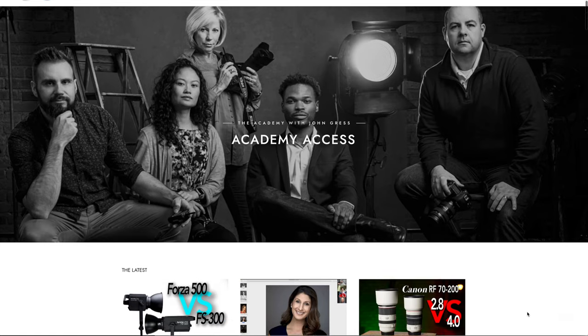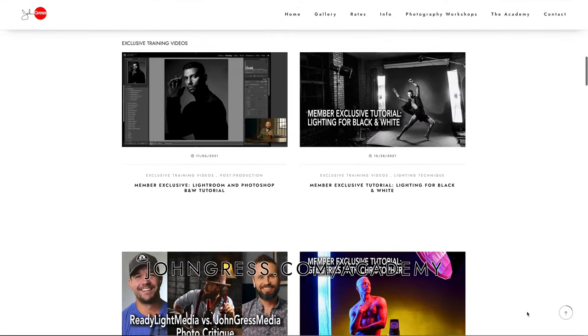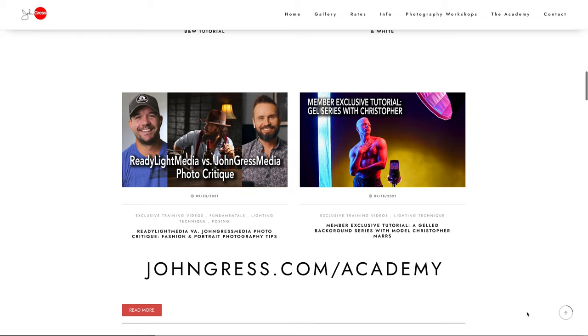If you enjoy learning from me in these videos, you'd probably also enjoy my members-only website, The Academy with John Gress. Members get access to longer-format tutorials, two live monthly Q&A and critique sessions, discounts on in-person workshops, and a members-only Facebook group. For more information and to sign up for a three-day free trial, go to JohnGress.com/Academy.